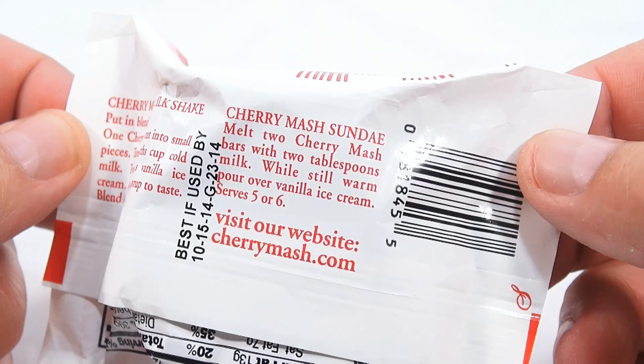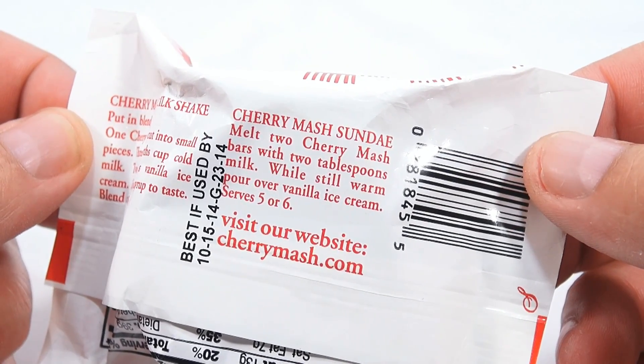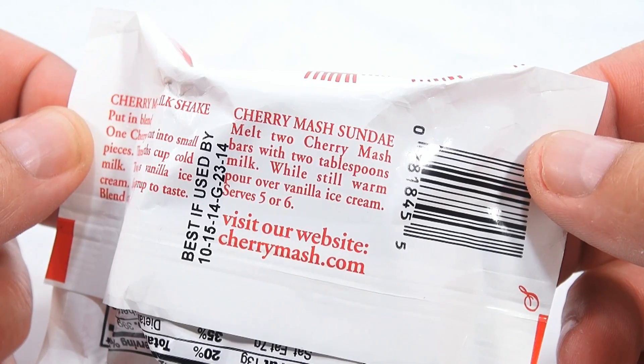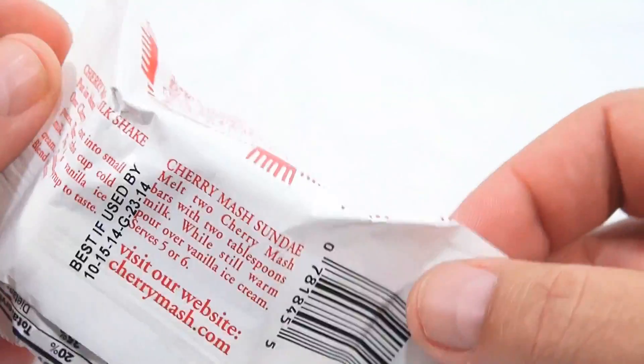Cherry Mash Sundae: melt two Cherry Mash bars with two tablespoons milk; while still warm, pour over vanilla ice cream — serves five or six. Visit the website at cherrymash.com.